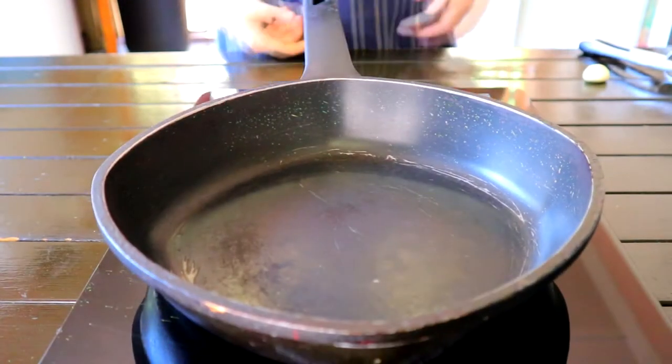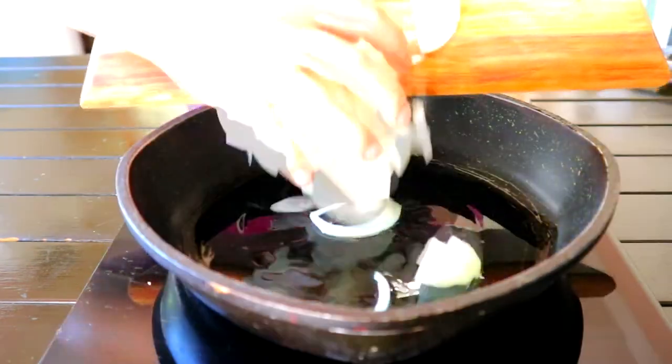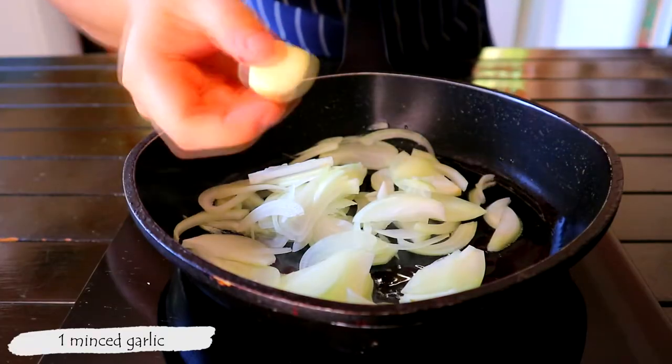Grab a medium-sized pan and set on high heat. Add 2 tablespoons of oil, then go ahead and add in your thinly sliced onions, followed by 1 minced garlic clove.